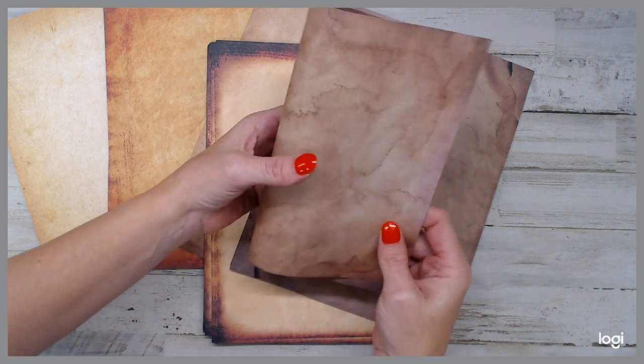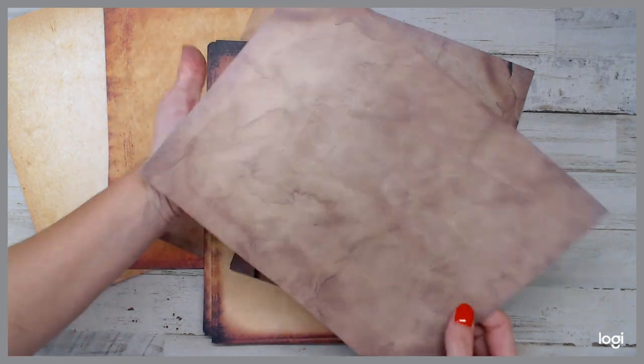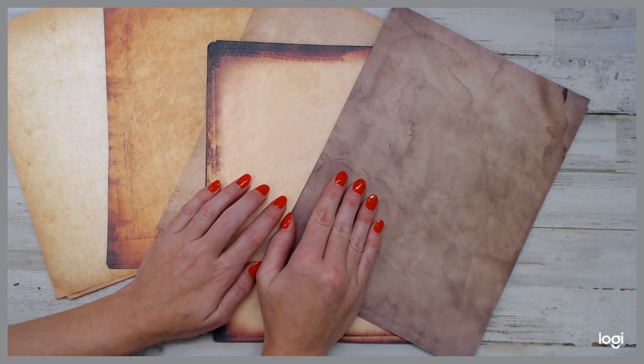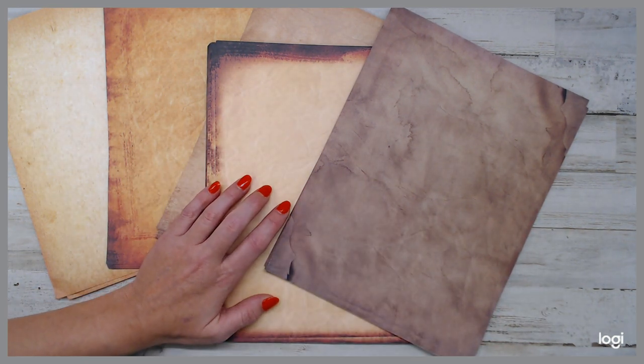I love how dark that one is. Isn't that so cool, guys? All right, guys, run on over there. Check that out. I'm so glad to share this with you guys. Thank you for taking the time to watch this video. You guys have an awesome day. Bye.